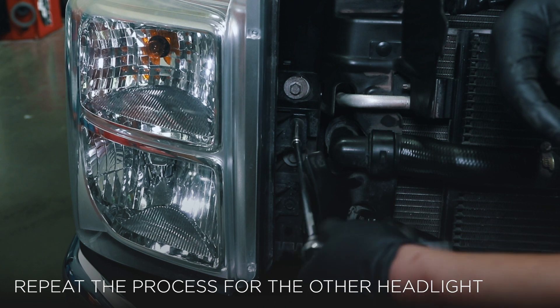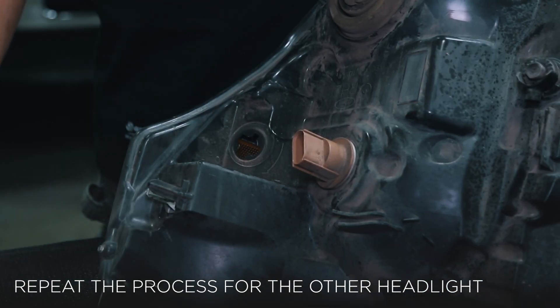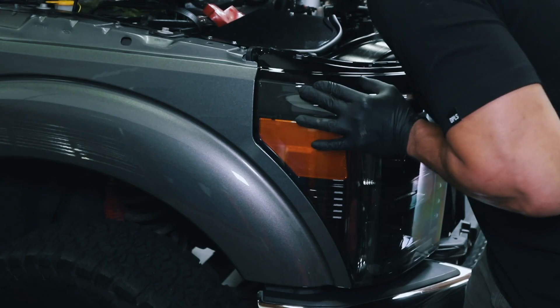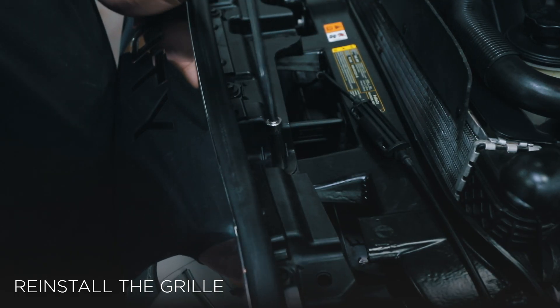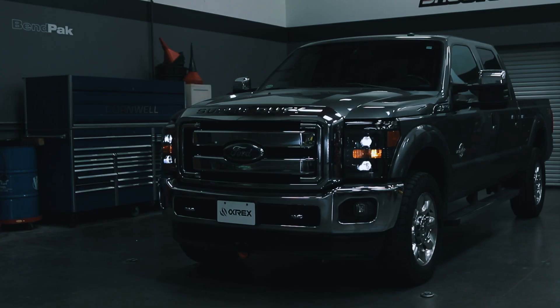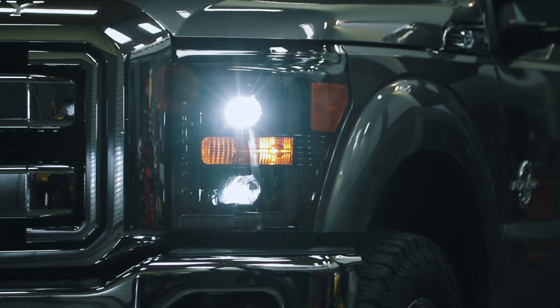Repeat the previous steps for the opposite side headlight for removal and installation. Follow the previous instructions to reinstall the grille. Test the functions of your Alpharex headlights to ensure everything works properly.